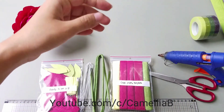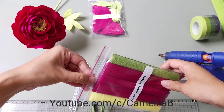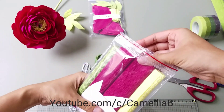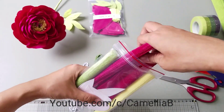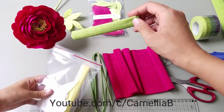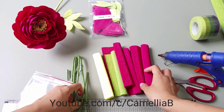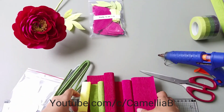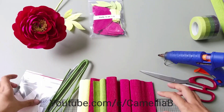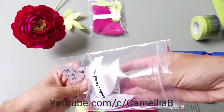You guys can make two peony flowers from this box. There are two bags and two thick white stones. In one bag, I prepared three paper rolls and a full template that you can watch my free video tutorial to make it by yourself. It's quite easy too, but it does take time.